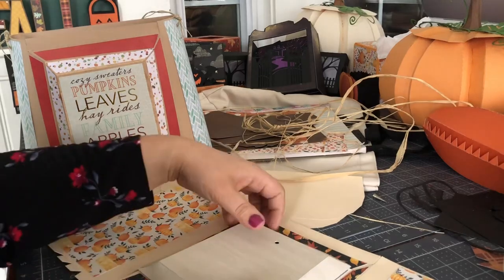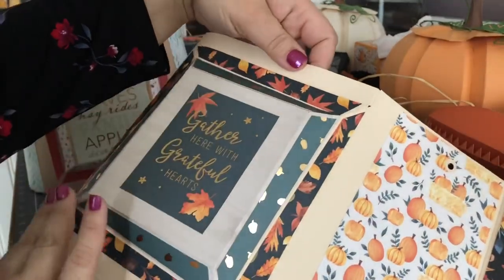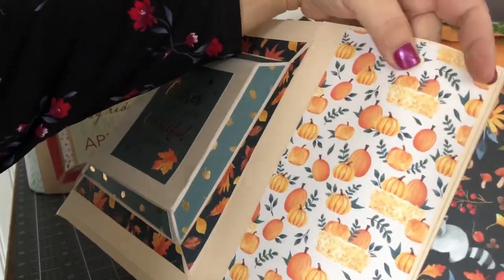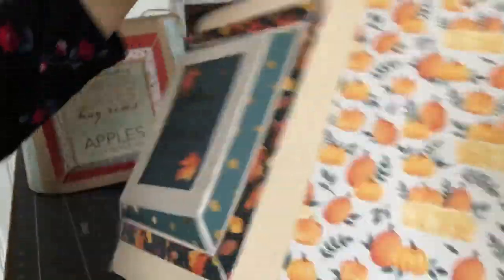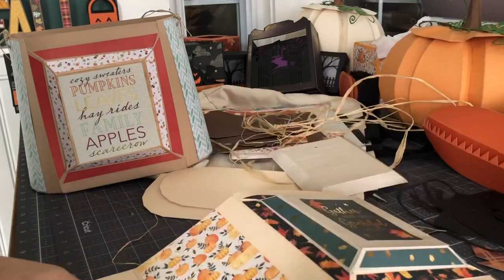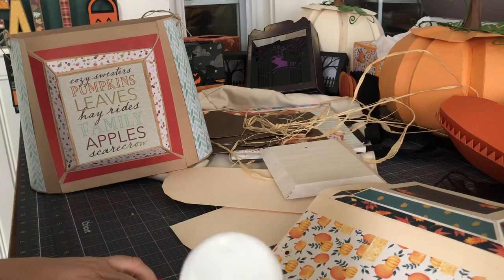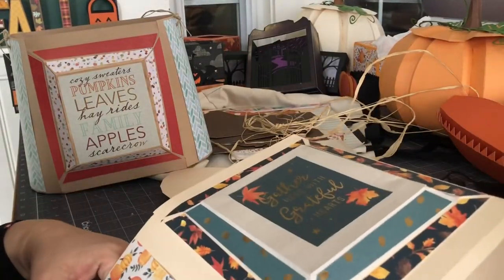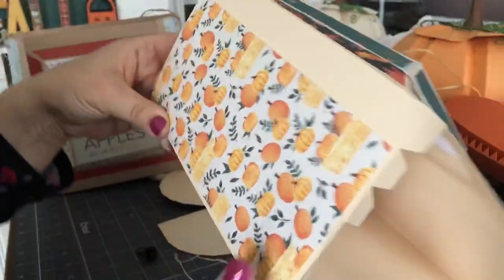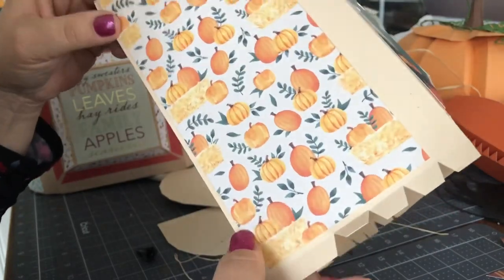So there are these sides — these shorter sides here that get decorated with a nice piece of paper from that pad. And there are sides that have holes in them, and this is the back. I would recommend that you decorate the majority of the bag like I have done here. Then you go ahead and close up the bag. There's a tab here and I'm going to put a line of glue and adhere it so that I now have a basically four-sided box — it's a bag without a bottom.